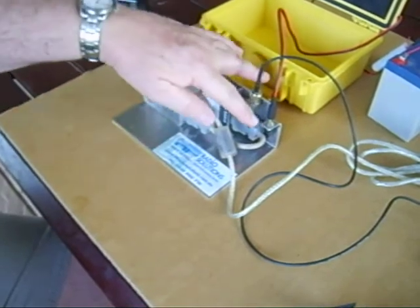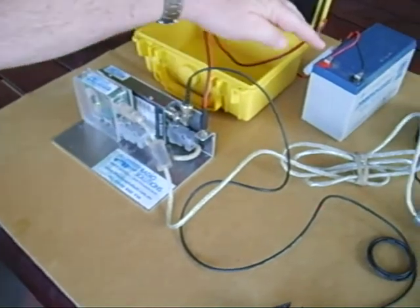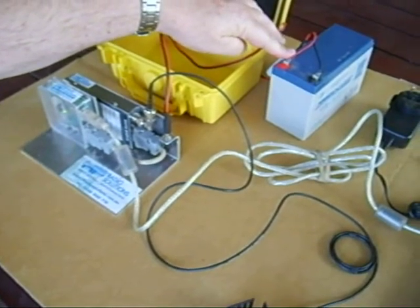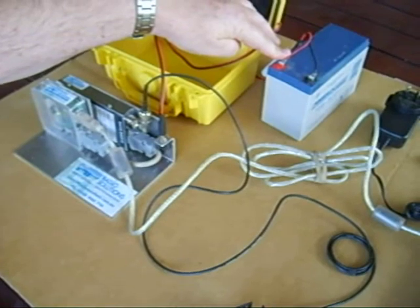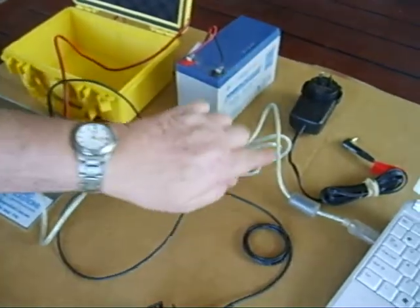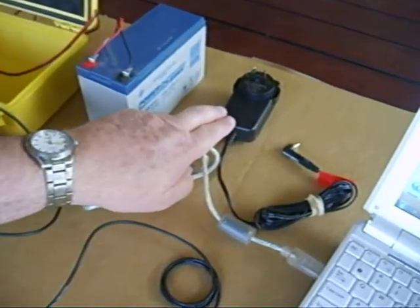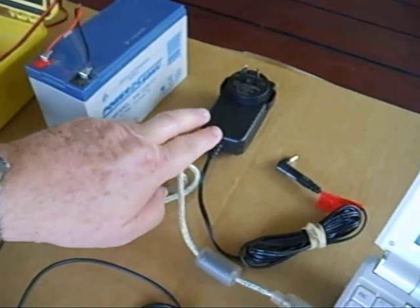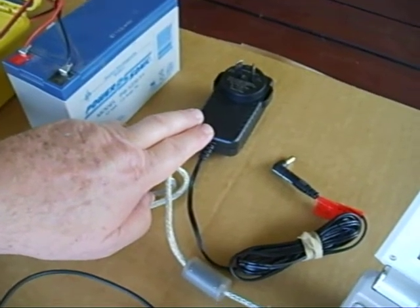Both are powered from a 12-volt connector here, which in this case is actually running off a 12-volt gel cell battery. It is also capable of being powered from 240 volts through the plug pack here, which is a 2.5-amp plug pack available from Jaycar — a very good plug pack for this type of application.